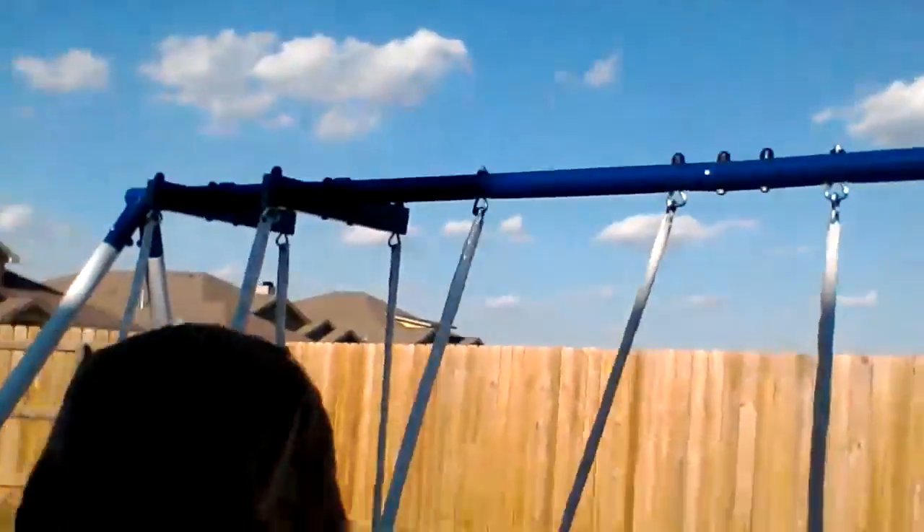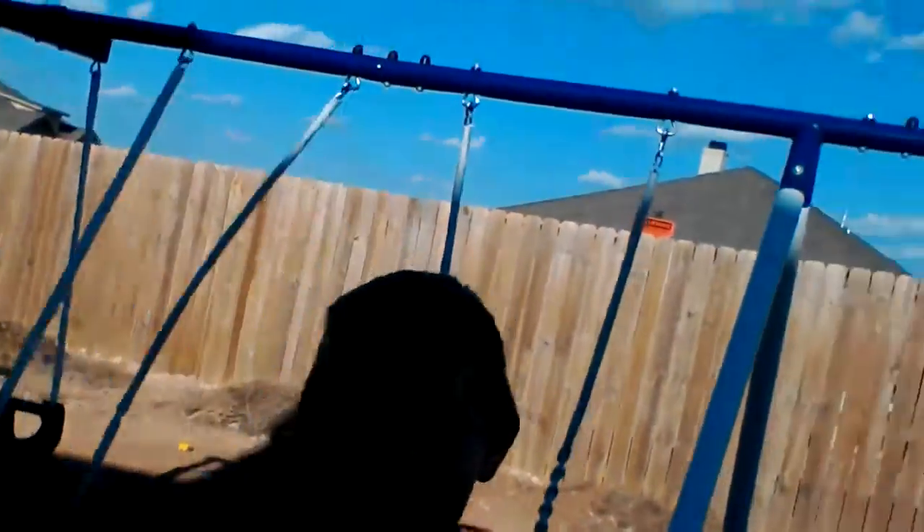Hey guys, in this video Carson is gonna teach you how to dab. So take it away Carson. Lean and dab, lean and dab, lean and dab. Now teach us how to dab, now teach us how to dab.